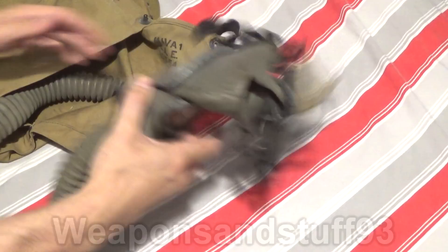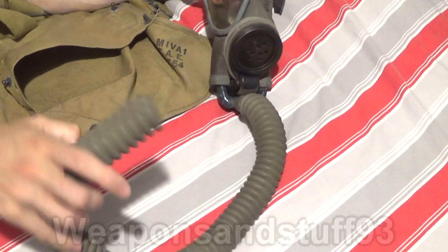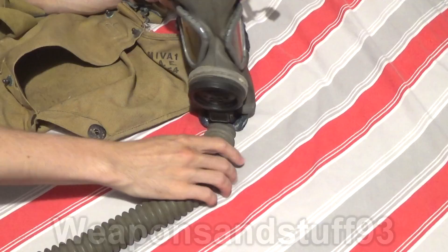So here we have it. It's quite a sinister looking mask. There's the end of the hose. This one didn't come with a filter because these have asbestos filters — the sellers have to take them off to sell the mask legally.